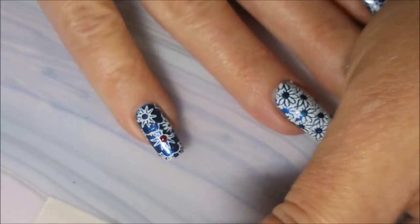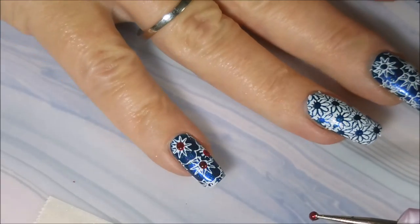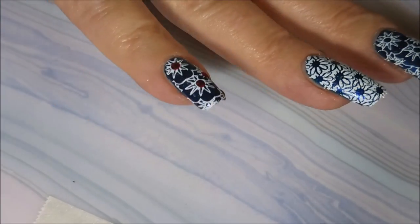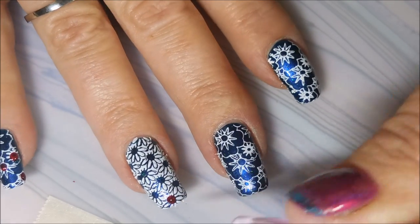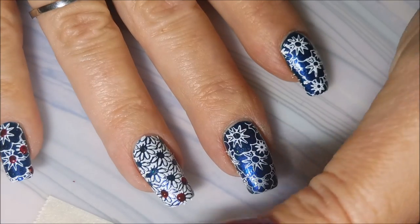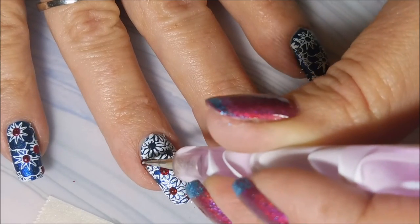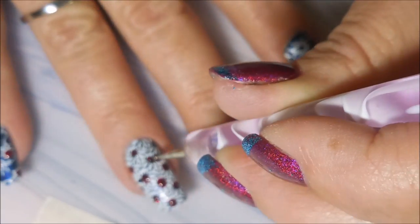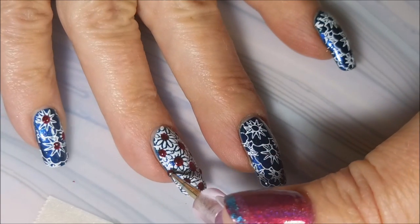I just wanted to add a little bit more something to it. I didn't want to do gems - I just figured if I dotted, I could do that on all the nails. And I love Ruby Pumps. It's just such a pretty, pretty, pretty polish. I am just going kind of crazy on it. But in the end, I think I'm pretty happy with it. Dot, dot, dot. There we go. Maybe one more over here.